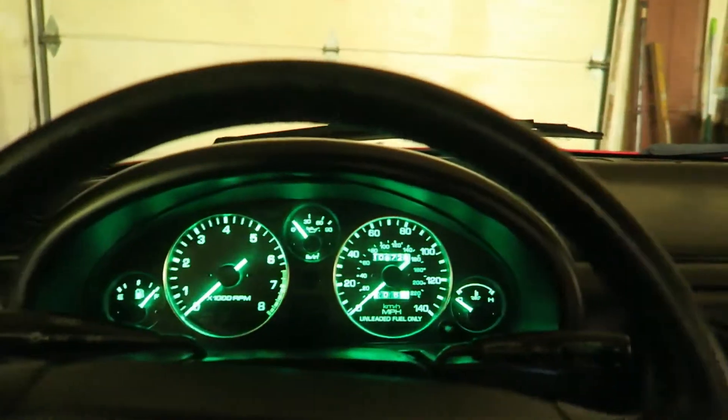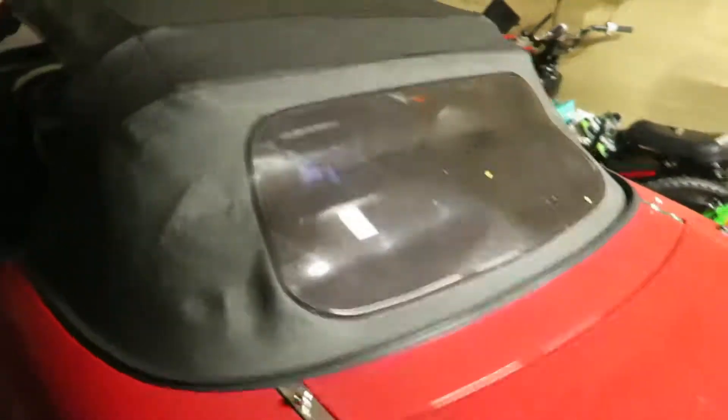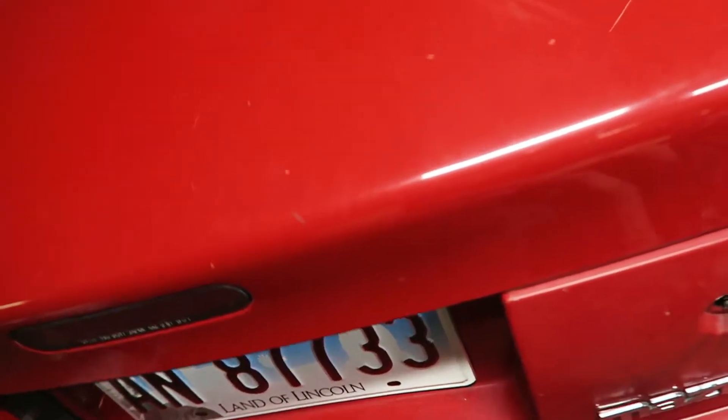Now we have everything back together. We have the surroundings on, all the screws put in. So let's grab the keys, turn this off, and then go back to the trunk.